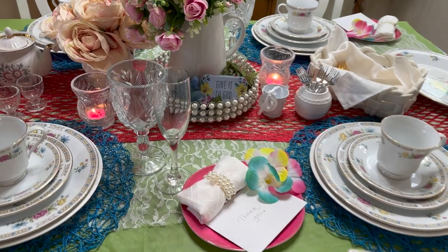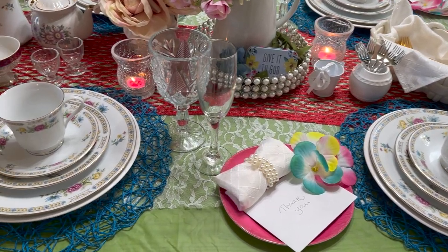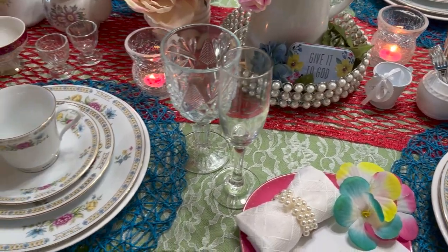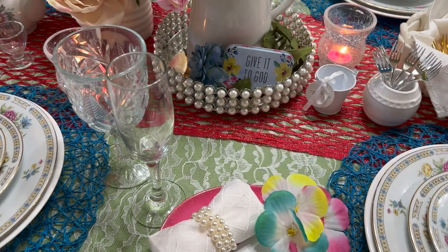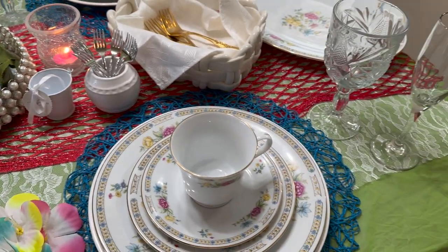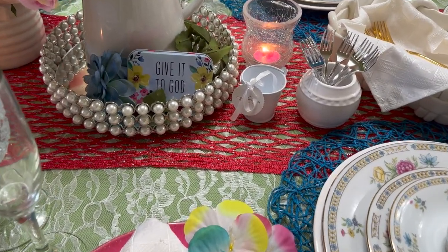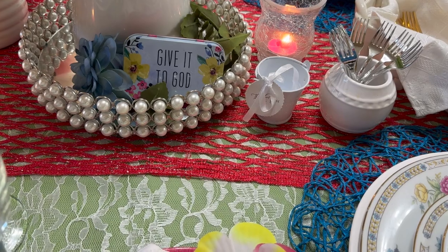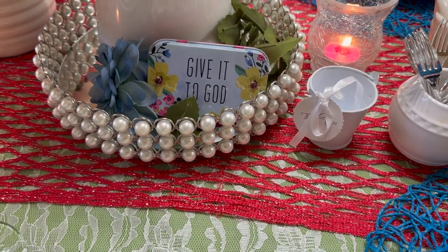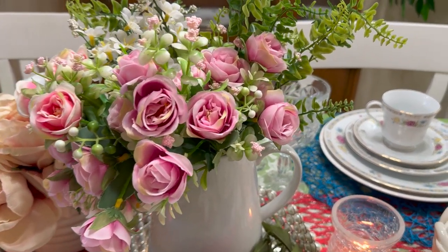I first started off with this plastic green tablecloth that I got from Dollar Tree, and then on top of it I added a lace material that I like — I think it's so pretty. Then on top of that I layered it with a pinkish — I even call it dark pink or reddish — type color table runner. In the center I have a pearl tray that has a blue flower in it, and a cute little box that says 'Give it to God,' which I love for the colors. I also have a white vase using my pink flowers and some greenery in the back.